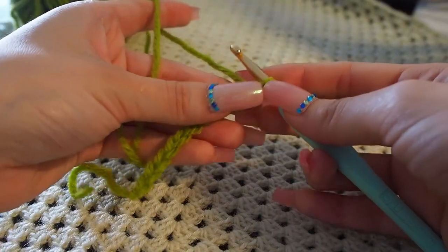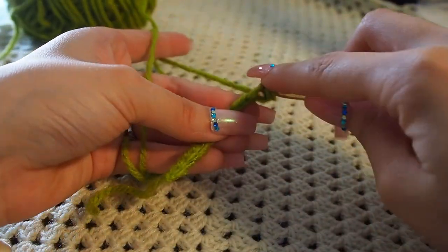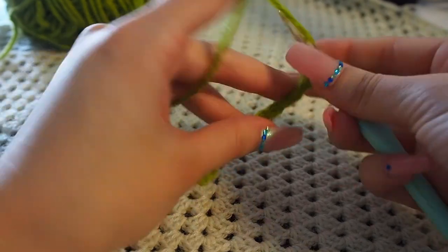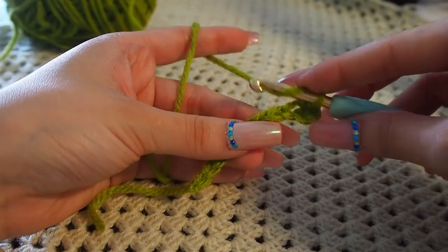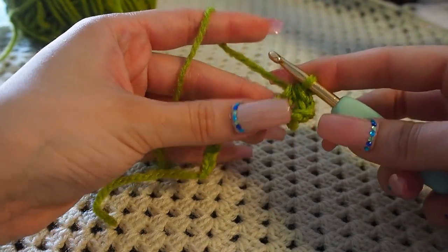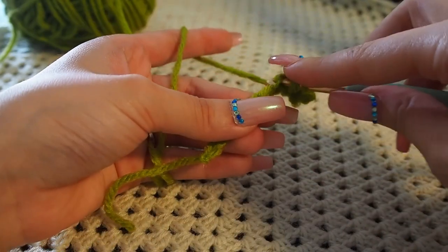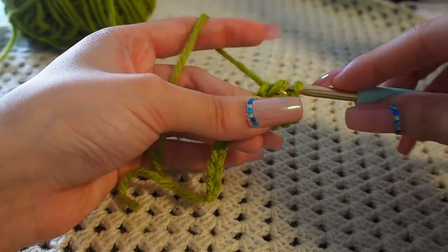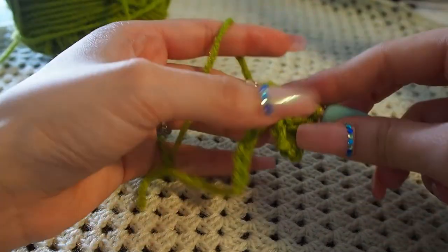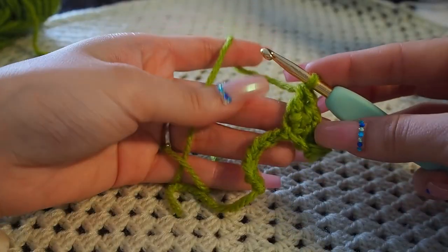Now that we have 11 chains, into the third chain from the hook we're going to make a single crochet — so one, two, three, and then make our single crochet. Next we're going to do a half double crochet in the next stitch: yarn over, into the next stitch, yarn over, and bring it through all three loops. After that, we're going to make two double crochets in the next stitch: yarn over, into the next chain, yarn over and bring it through two loops, then yarn over into that same chain, yarn over and bring through two loops, and through two loops again.